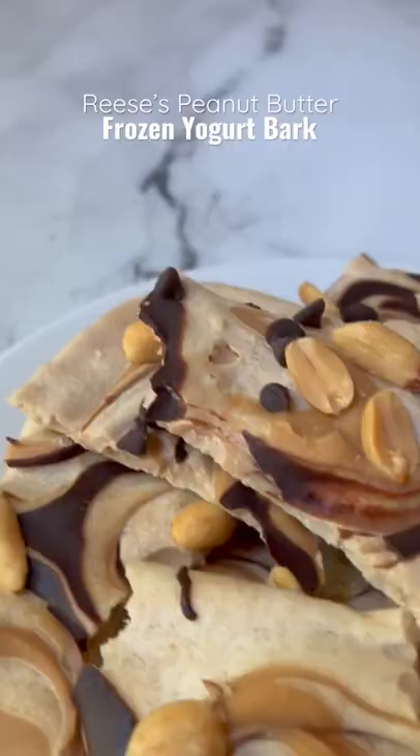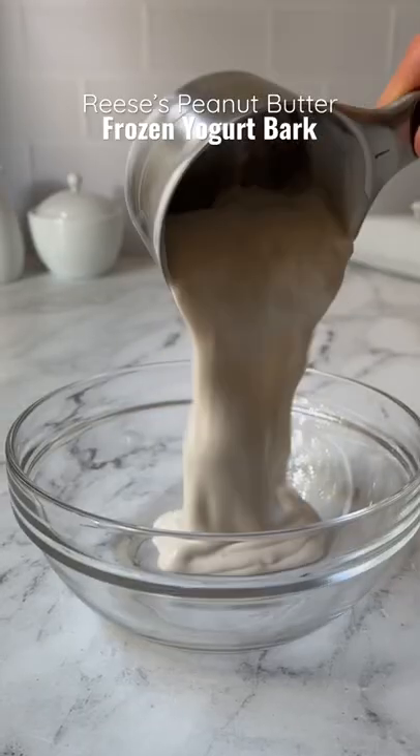I cannot get enough of this Reese's peanut butter frozen yogurt bark. You just add some yogurt, peanut butter, and vanilla protein powder to a bowl and mix.